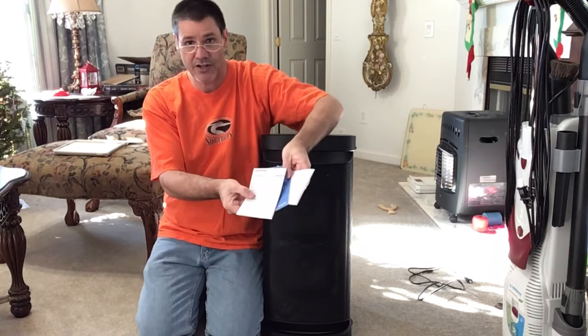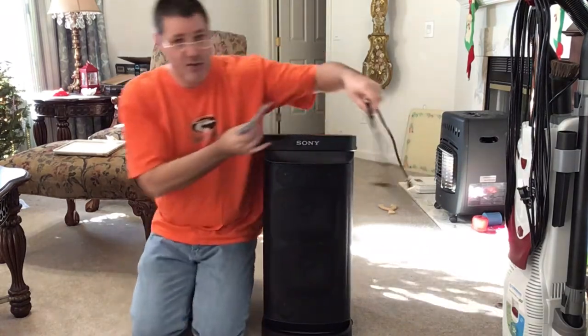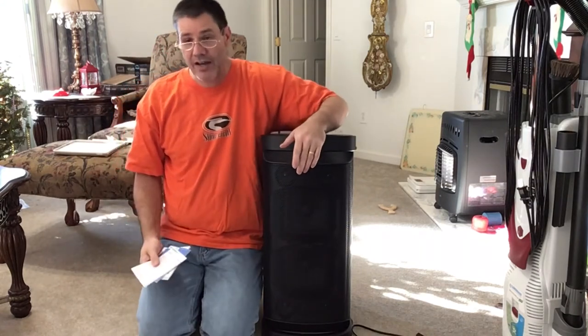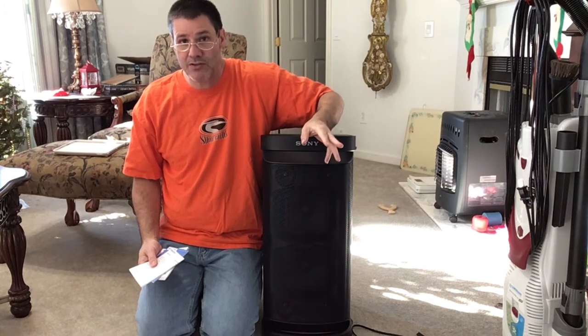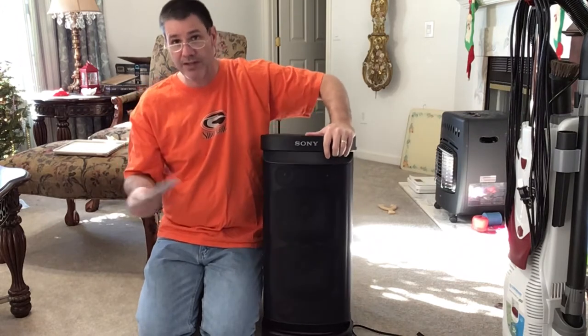It came with the instructions and the cord, which I'll show you. It hooks up in the back to charge the battery. It did come partially charged — I plugged it in and it was about two hours until it was fully charged. There is an indicator here on top that shows you it's plugged in and charging.